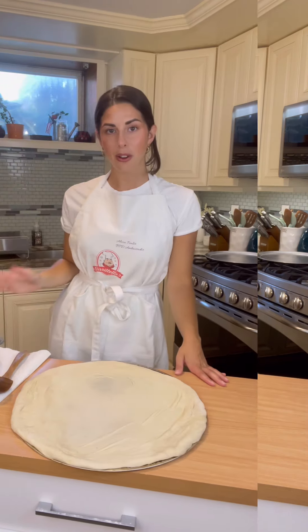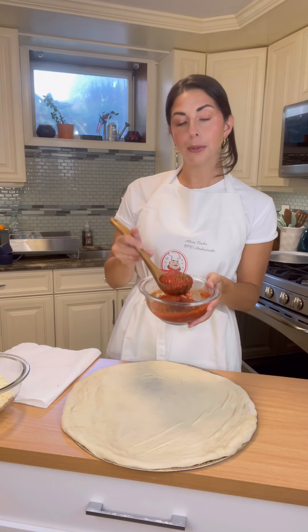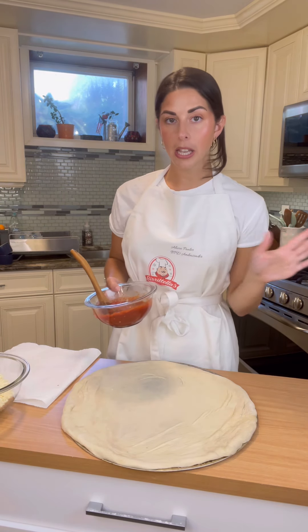Now that we have our pizza dough stretched, we're going to start layering on our favorite toppings. I made my own sauce, but you absolutely can use your favorite store-bought brand, or if you're like me, just whip up a quick tomato sauce.